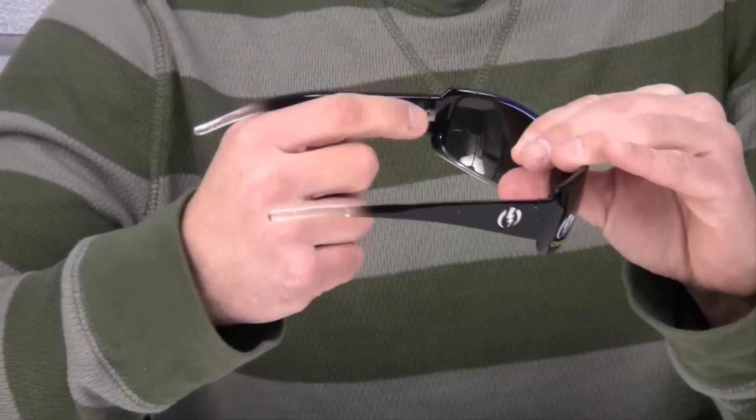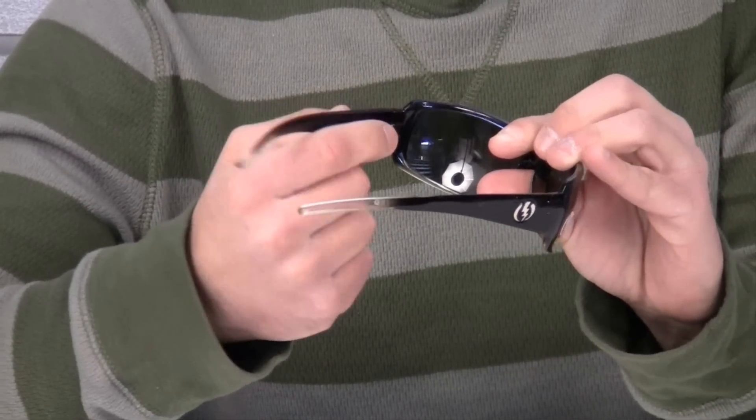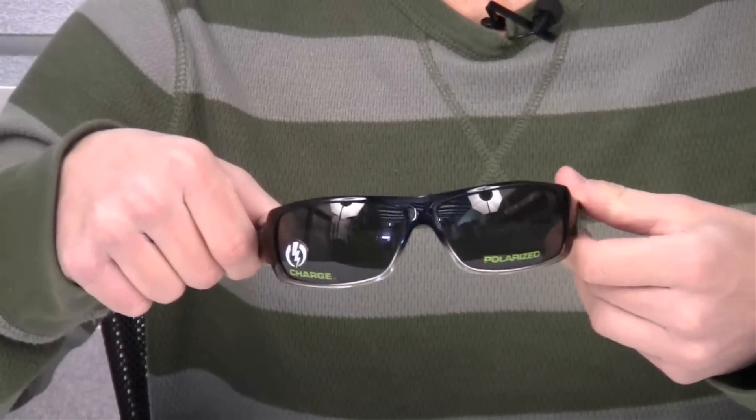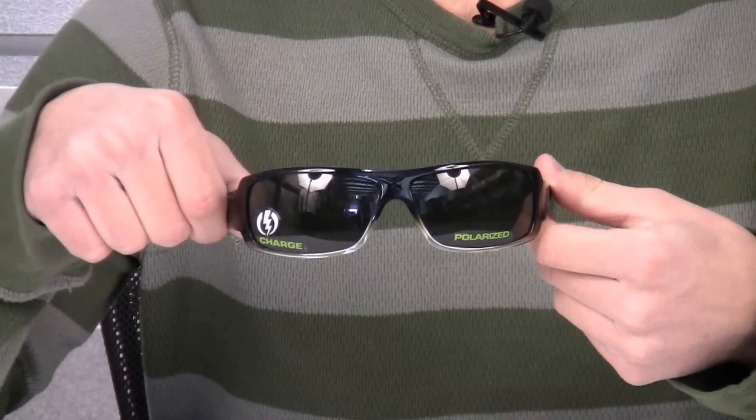They also come with 5 barrel stainless steel optical hinges, and with all electric sunglasses they offer 100% UV protection.